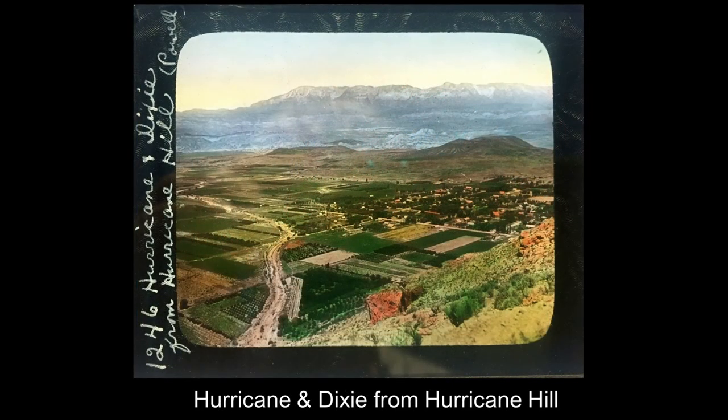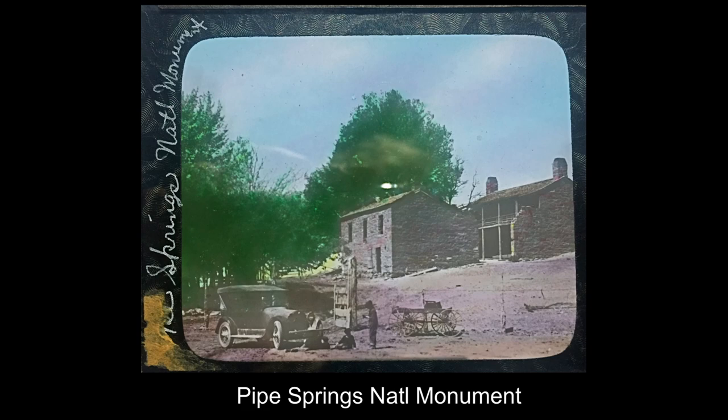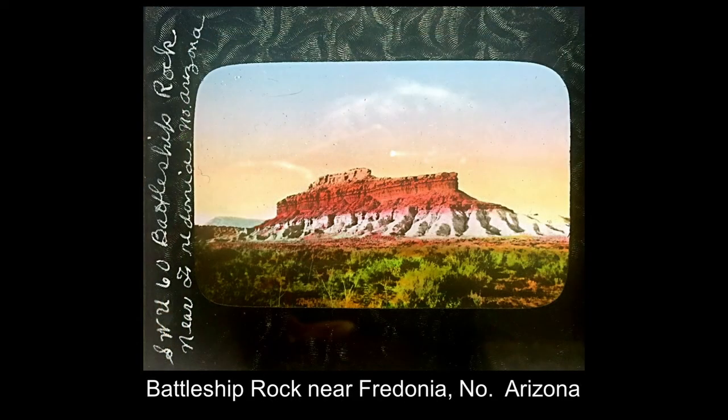Then we jump in our little tour buses and continue back through Hurricane, known as the Dixie of Utah, which takes you into the northern part of Arizona. You would come to Pipe Springs National Monument, a landmark on the old Mormon honeymoon trail, with wonderful water in a very dry, desolate plain — a national monument today, worth visiting. You also pass by Battleship Rock as you come closer to Fredonia in northern Arizona.